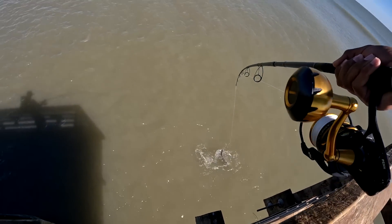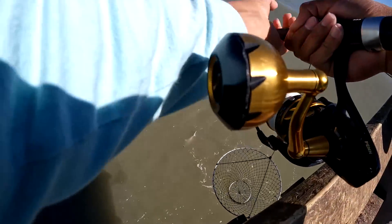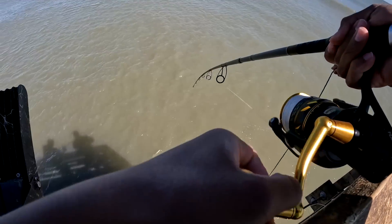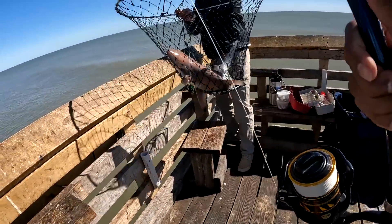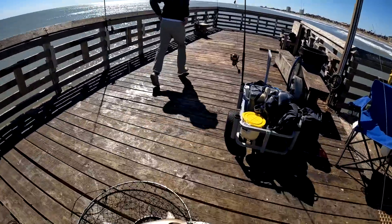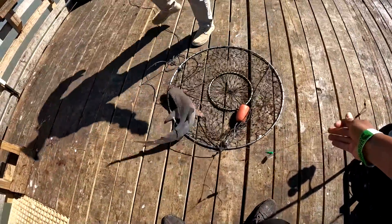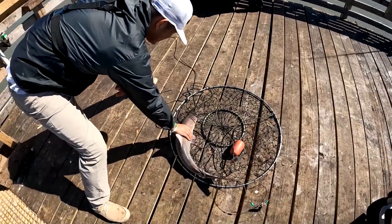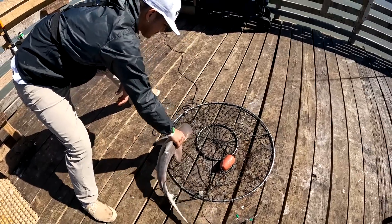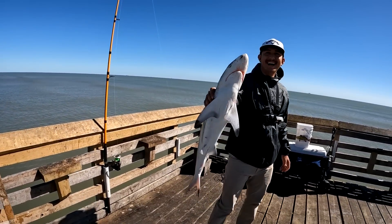What is it — like a blacktip? Looks like it. This was on a whole chunk of whiting. He came off the hook. I don't grab sharks, I'm too scared. Just grab it! I can't grab it, bro, I'm scared. Blacktip? Yeah. Just grab it like this — they're super strong, bro. Their skin is different.